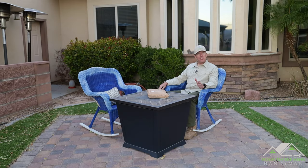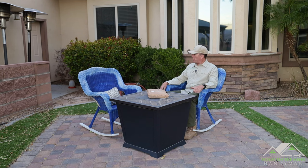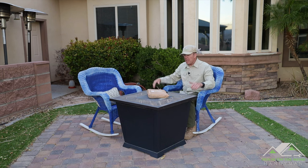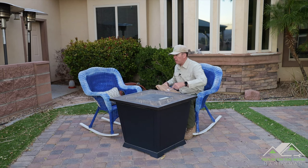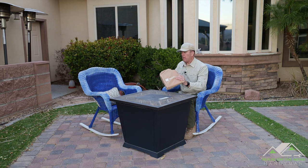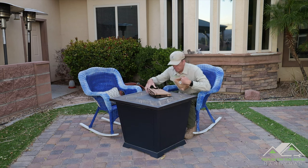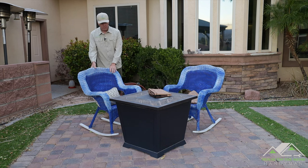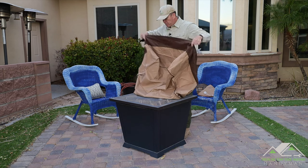My wife's a big Kenny Chesney fan and loves the song 'Old Blue Chair,' so one year I surprised her and made these chairs — painted them blue and distressed them so they looked like the old one in the music videos. Now this guy right here is actually a fire pit underneath this metal pan. Patio Gem also sent me an ottoman cover that I measured out and should fit this perfectly — it also comes in a bag and is made of all the same material.